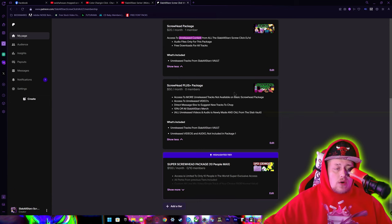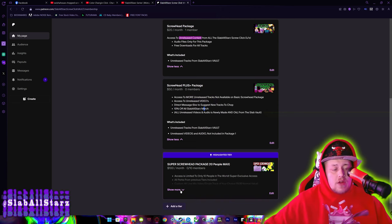For the $50 package, you also get access to videos that are unreleased and can't be seen anywhere else. You can direct message me to suggest new tracks to chop, and I'll highly take them into consideration. You also get ten percent off all Slab All Stars merch.